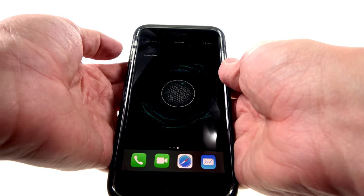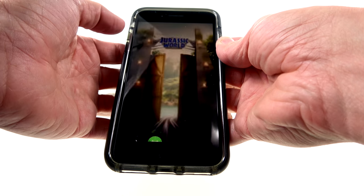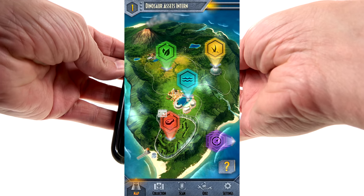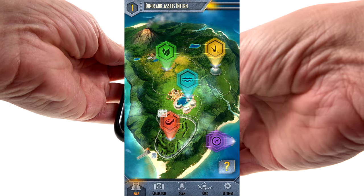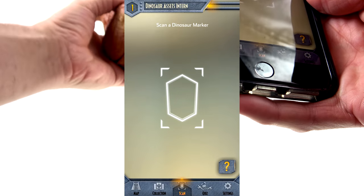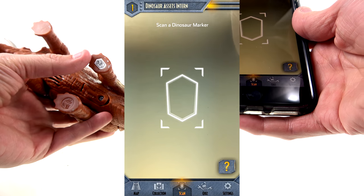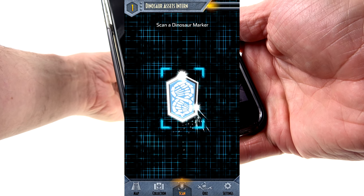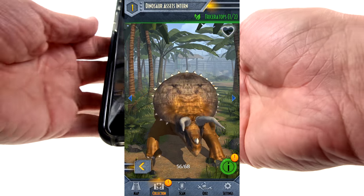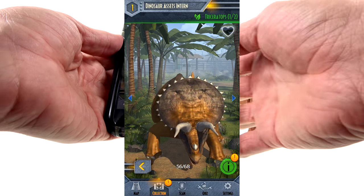Now bringing in the Jurassic World Facts app — hit that button, load it up, let's get the screen share. Loading... Really cool, I do really like this. We've got the map and all this stuff, we're going to scan the foot. There's the little dino. Come around to the underside of the foot — you can see the little Jurassic Park logo there and the foot piece. We're going to scan that and boom — there we have the Triceratops moving around.